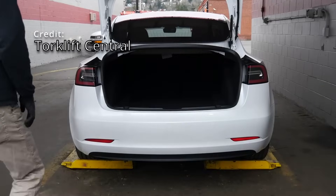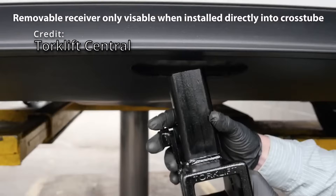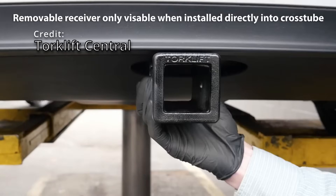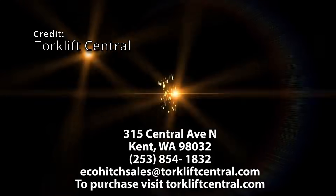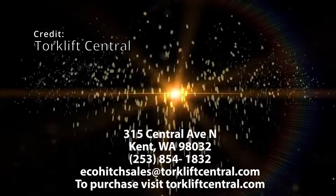If you want to get a hitch for your Model 3, you can use the code ELLIE50 in all caps — this will give you $50 off the Tesla EcoHitch. This runs only from November 10th through November 24th, so I'll put the details in the description. Let me know if you're thinking about putting a hitch on your Model 3 or if you already have one — I find it interesting to see how many people are modifying their Teslas this way.